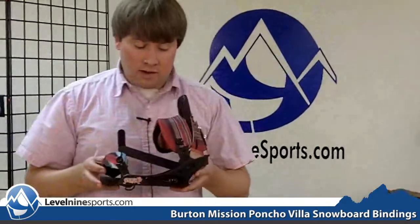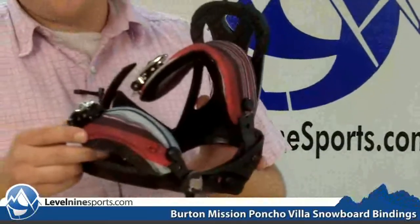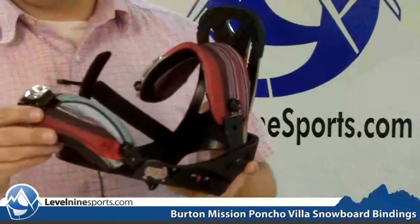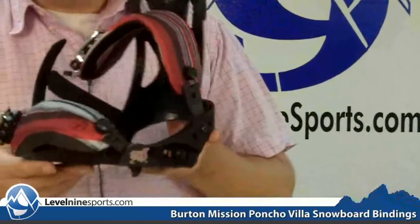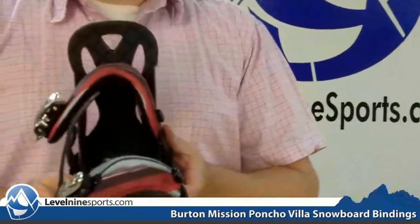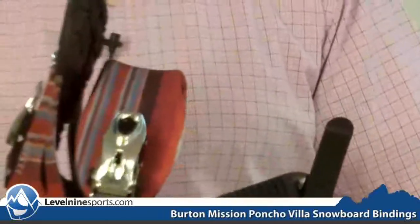This is a great binding right here. It's got the toe strap instead of the over the top of the toe, which I know some of you people out there when they come in request, hey, I'd like something over my toe. And this binding will do that. It is a great binding for intermediates to advanced snowboarders looking to step up in performance.